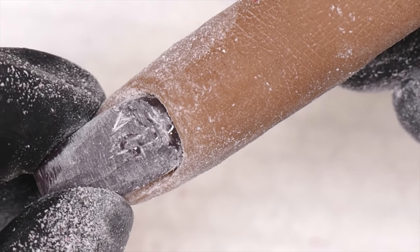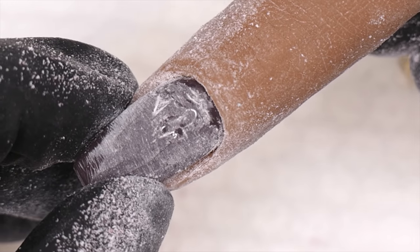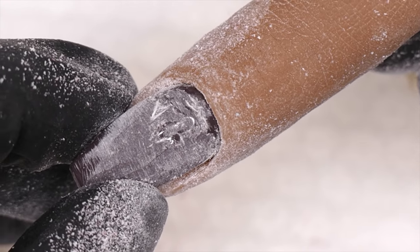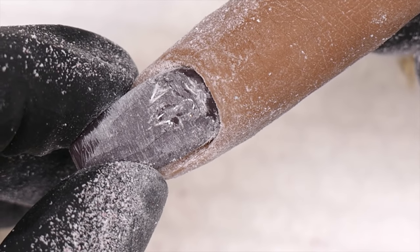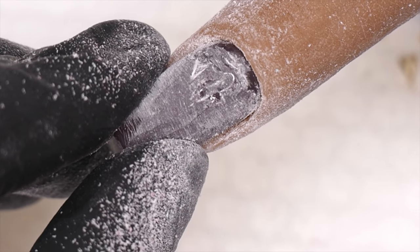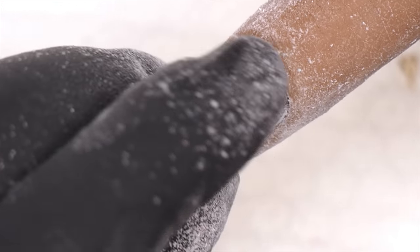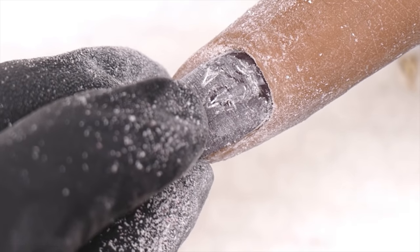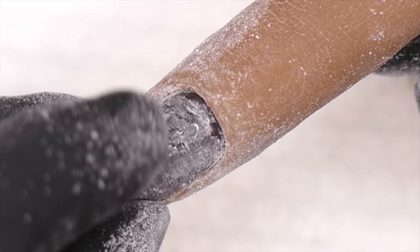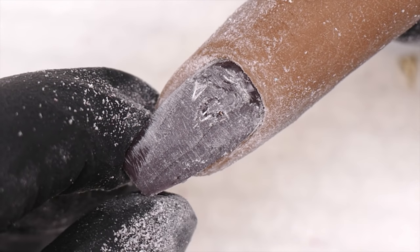It really just comes down to learning how to do this yourself in your own space and just practicing. Don't get discouraged — we want to do things safely. The first time I ever tried to remove 3D nail art it took me forever. You get so excited about putting it on and then don't think about taking it off. I hope this video helps you guys be a little more proficient at removing 3D nail art. See you guys next time!